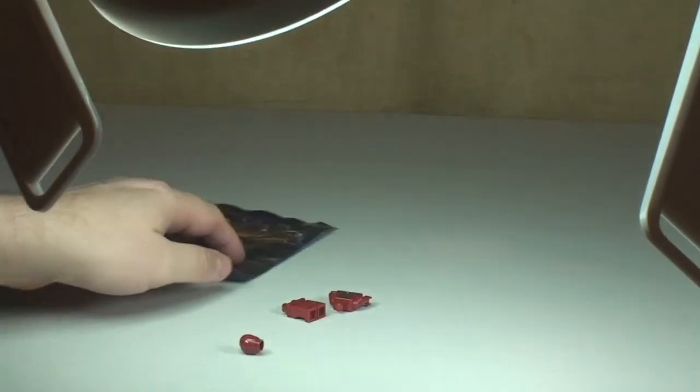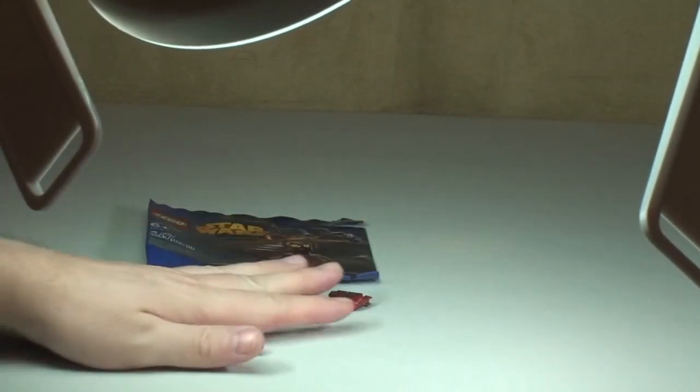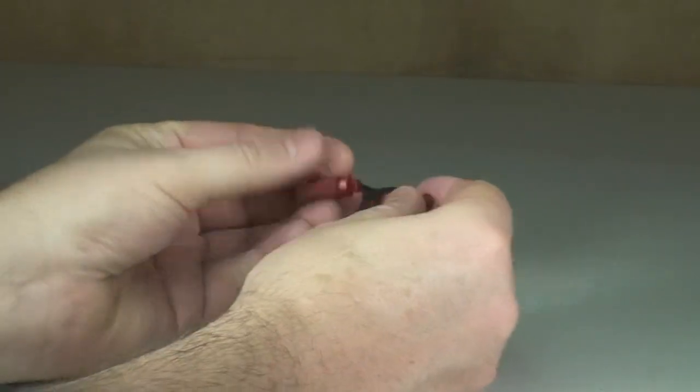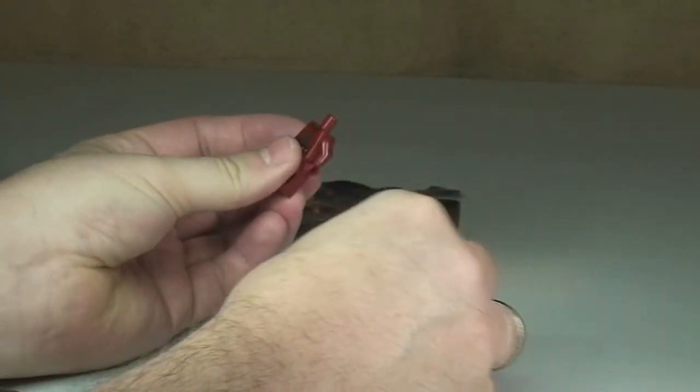So there we go — obviously just the three pieces. Let's get there a little bit closer, and let's get TC-4 assembled.